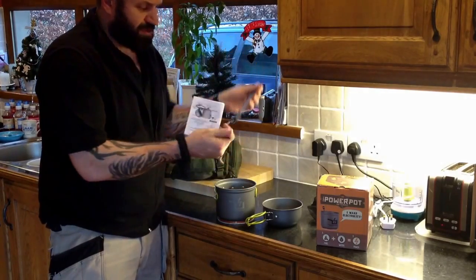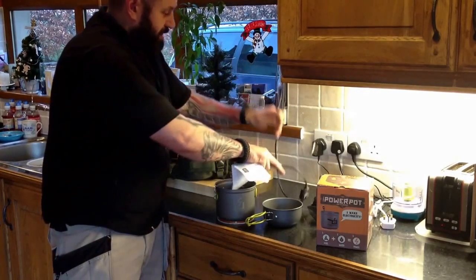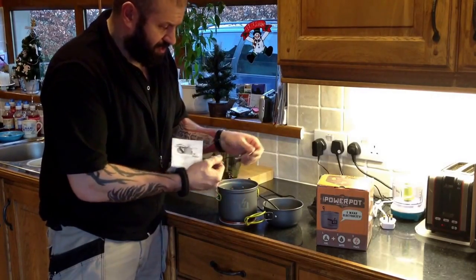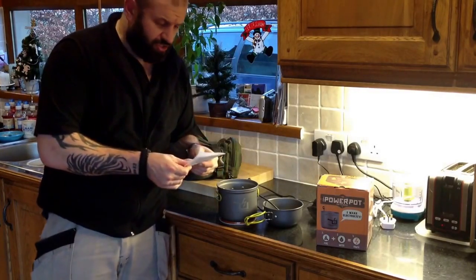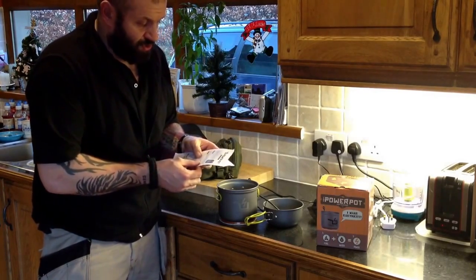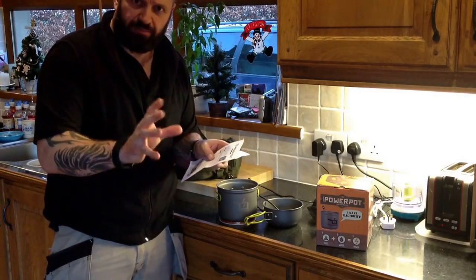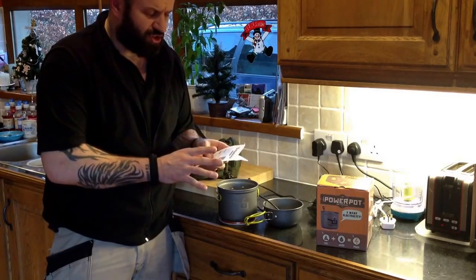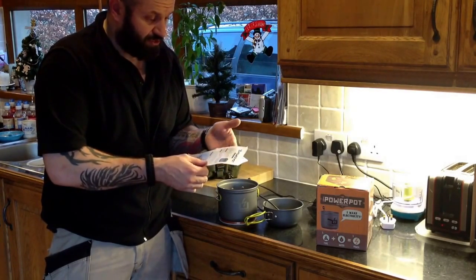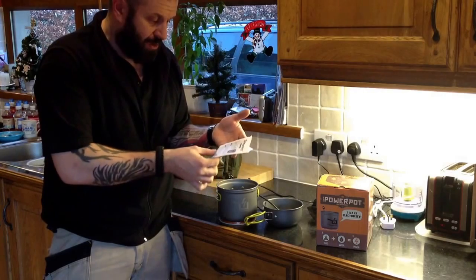So we've got some instructions. It feels like a heat-resistant cable - well, you'd like to think so. It's got a load of little bits and pieces, another USB lead there. It says: 'Thank you for purchasing the PowerPot V, your new on-demand portable thermoelectric generator.' And in big bold writing: 'Please read and understand all the instructions and warnings in this document before operating. If you do not understand any part of this document or have any questions, please contact us at support@powerpractical.com.'